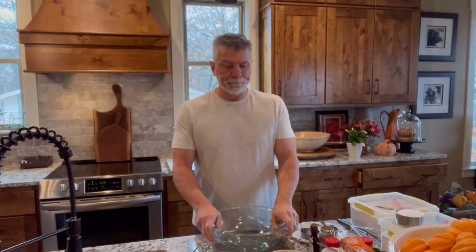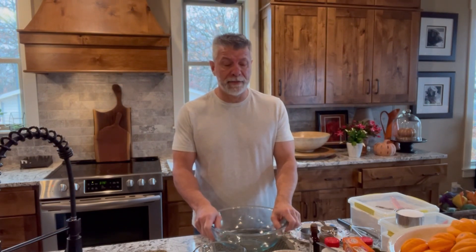Hi guys, so today for one of my desserts for Thanksgiving, I'm going to make a pumpkin roll. Unfortunately, you probably are not going to see this until after Thanksgiving — sorry about that, that's just the way the cycle of the videos are going. Anyway, we're going to make this. I'll show you how to do it, and maybe you can make it next year for Thanksgiving.